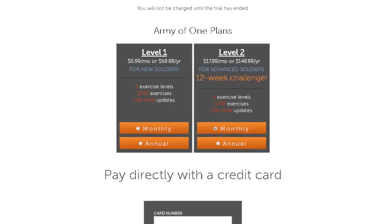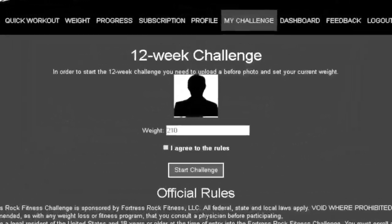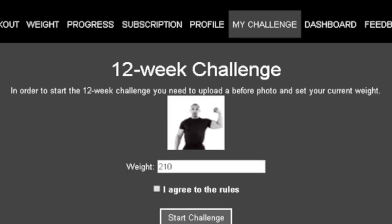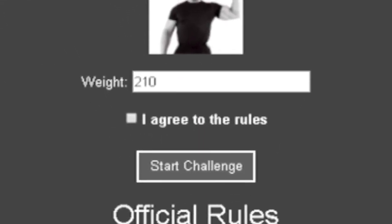Enter your credit card information and click update information. Click the silhouette and upload a picture of yourself. After reading and agreeing to the rules, click the start challenge tab.